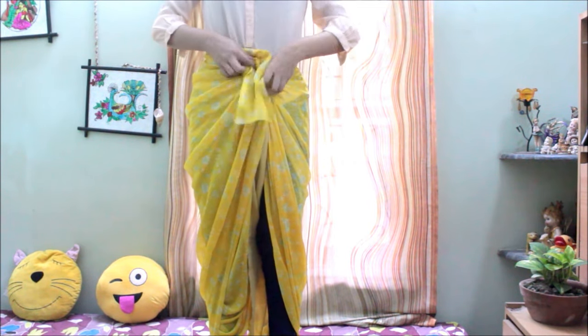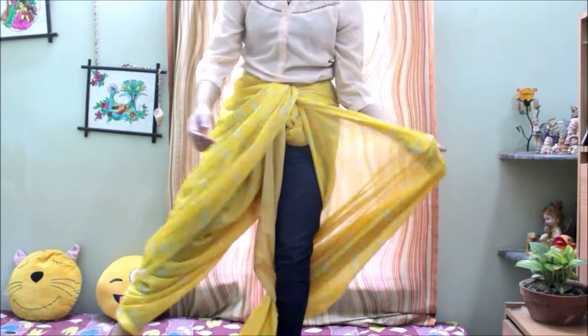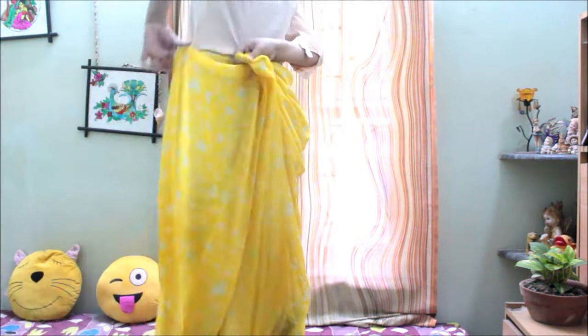Your right side of the dhoti style saree is complete. Now do the same thing with the left side. As you can see, this style of draping the saree is not as tough as it seems — it's very easy and you can do it in just two minutes.